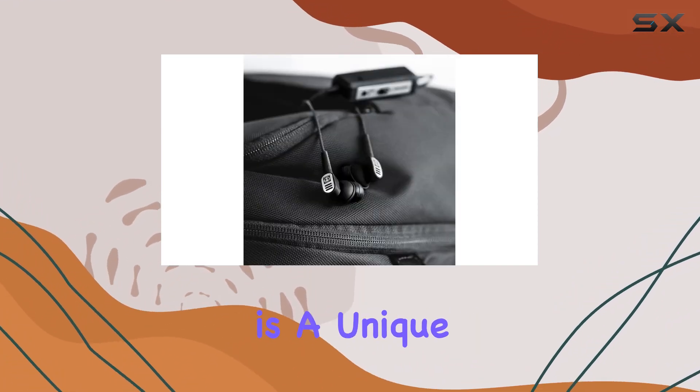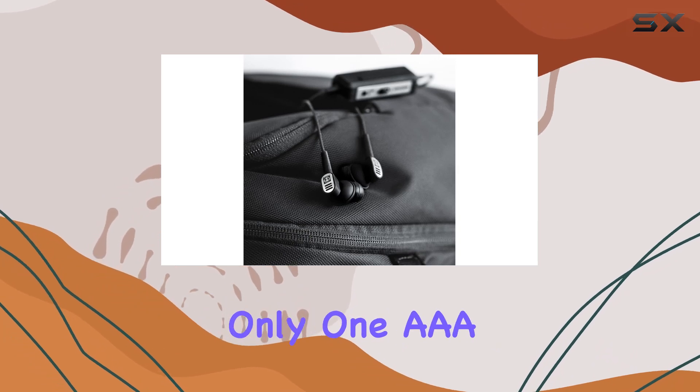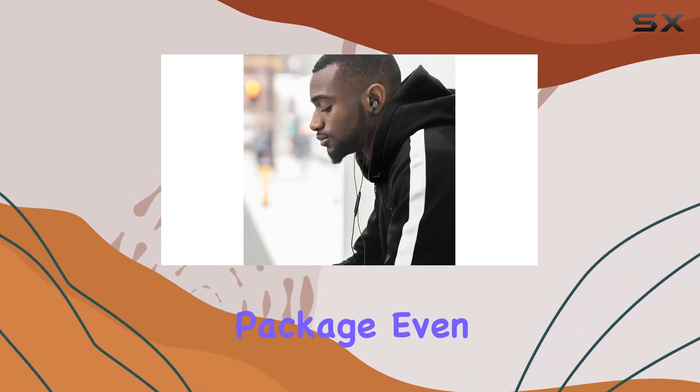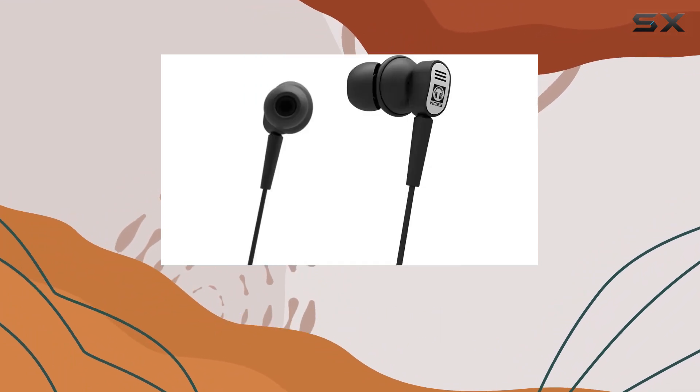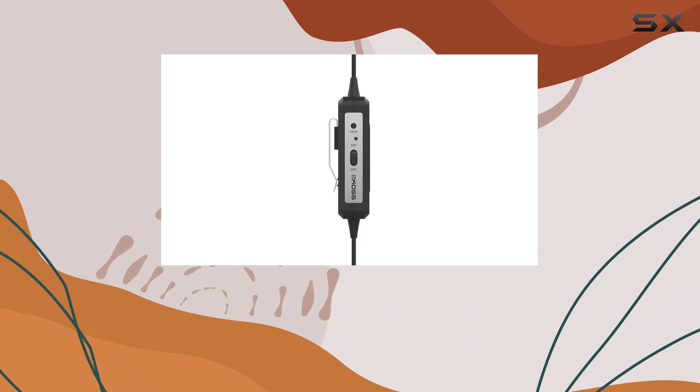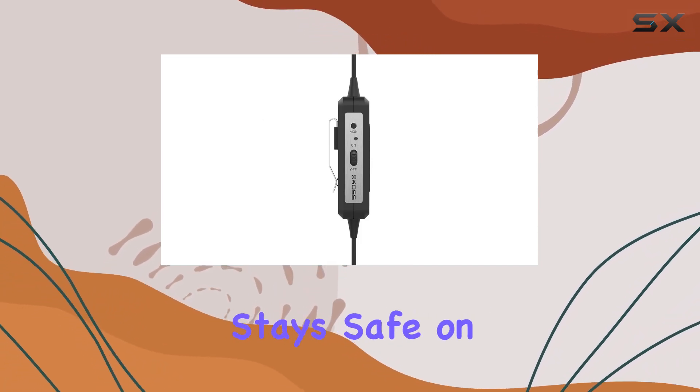The replaceable battery design is a unique aspect, requiring only one AAA battery for the active noise cancellation feature. The package even includes an airline adapter, making these earbuds suitable for travel. Plus, the protective carrying case ensures that your investment stays safe on the go.